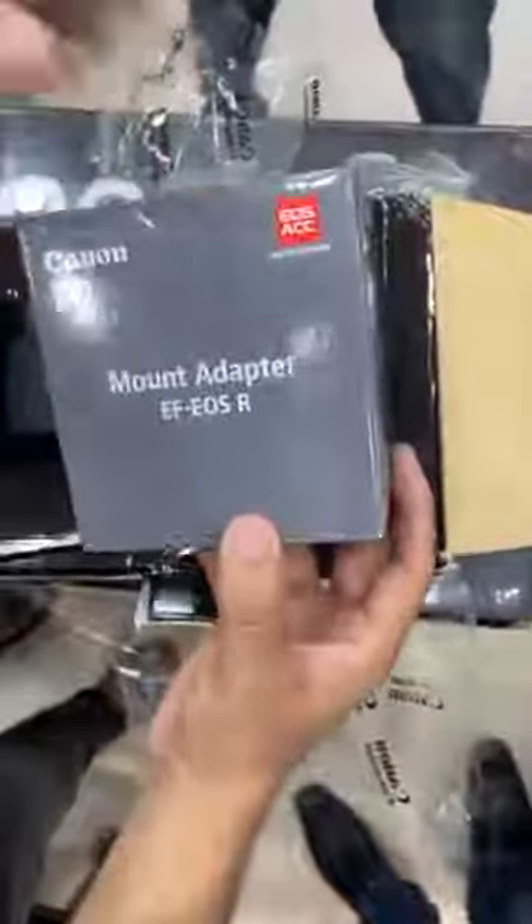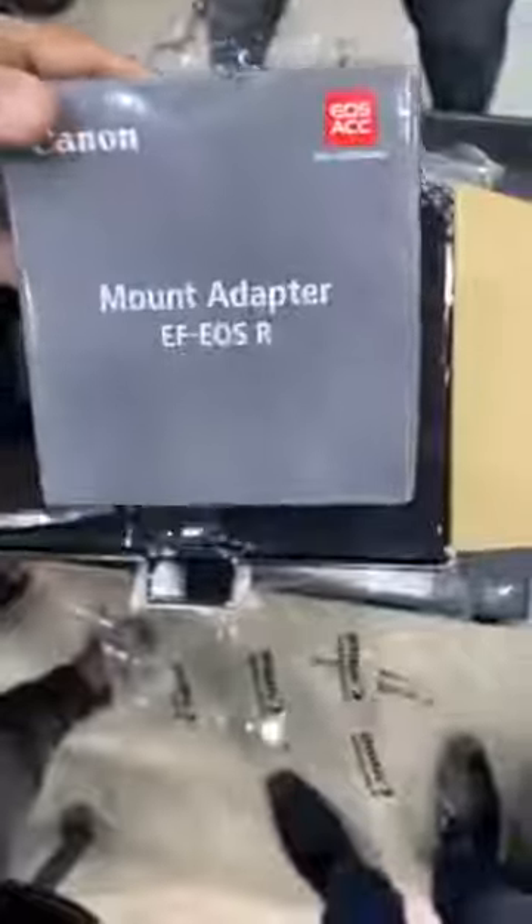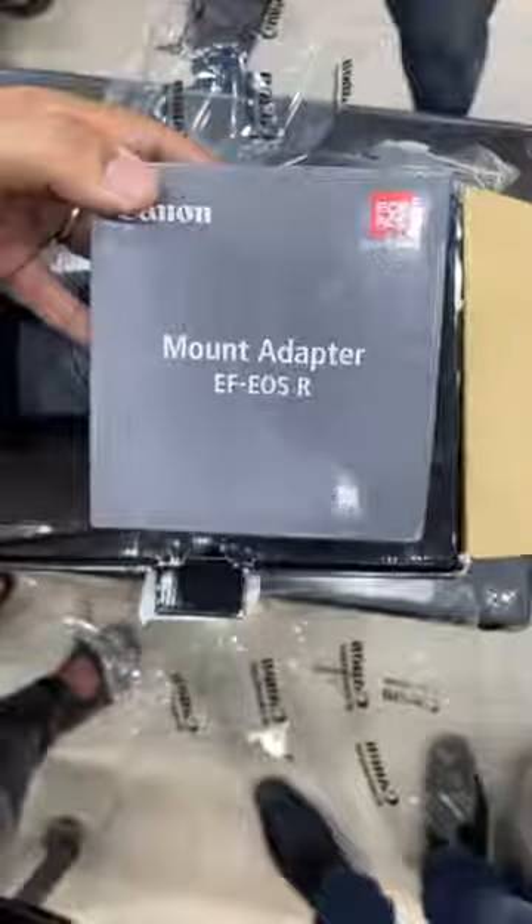The other thing is a dock mount adapter. The mount supports your old lenses, which are DSLR lenses. You can visit superphotos.pk. Thank you.